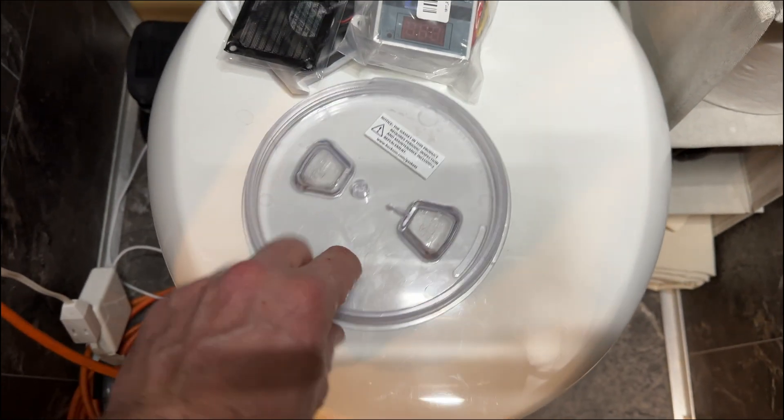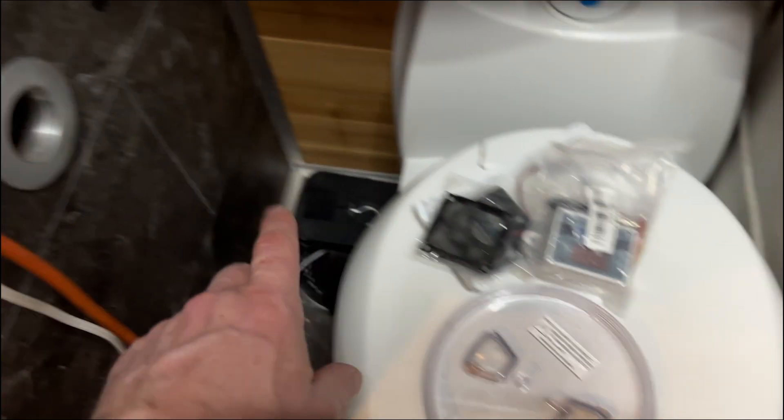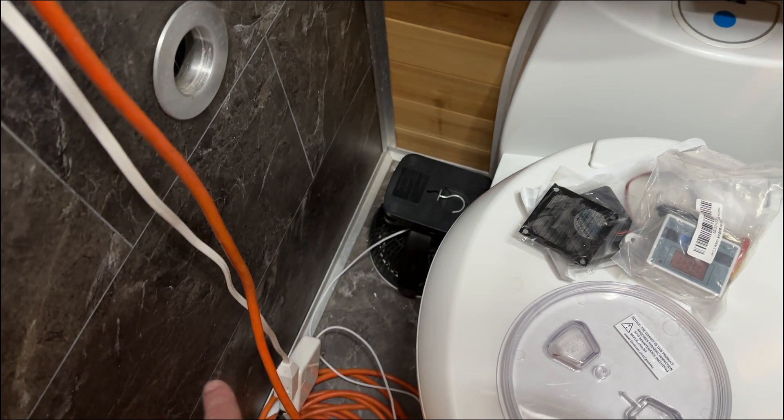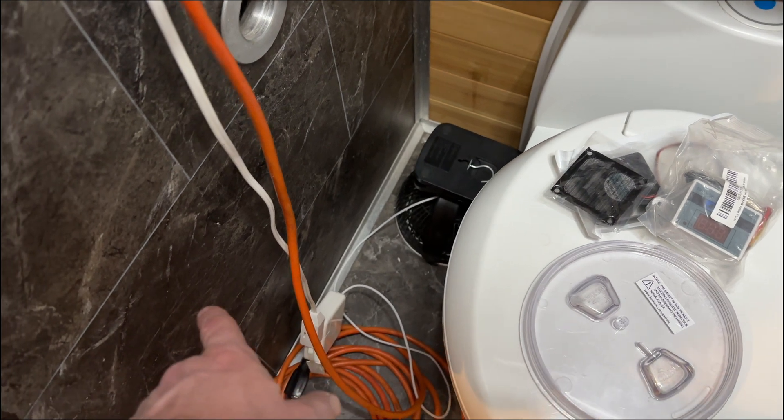So we need to drill a hole in this cover plate, mount our fan, and wire up our connection to probably the back of this heater. We'll just tee off - I've got some connectors we can tee off and join in on that side.